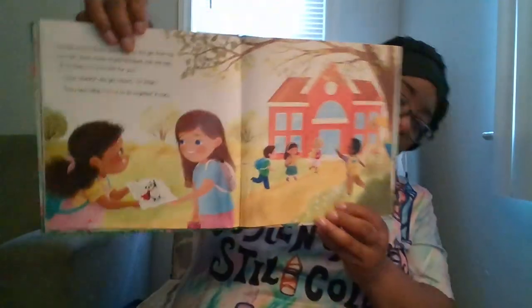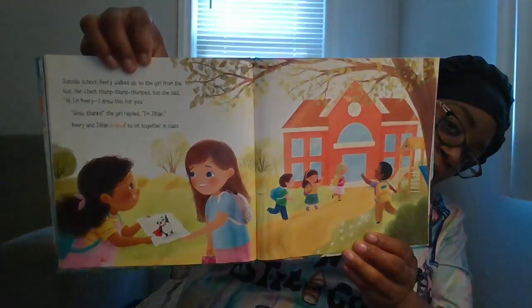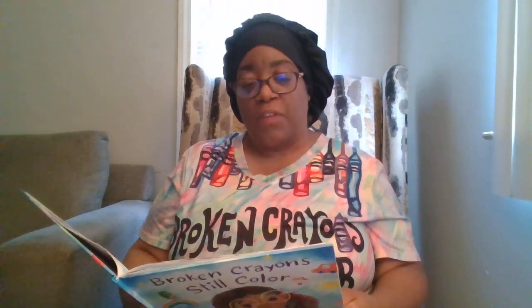And you are brave too, and you are fun too, and you can make friends! Outside school, Avery walked up to the girl from the bus. Her chest went thump thump thump, but she said, "Hi, I'm Avery — I drew this for you." "Wow, thanks!" the girl replied. "I'm Jillian." Avery and Jillian hoped to sit together in class. Beautiful, beautiful pictures!